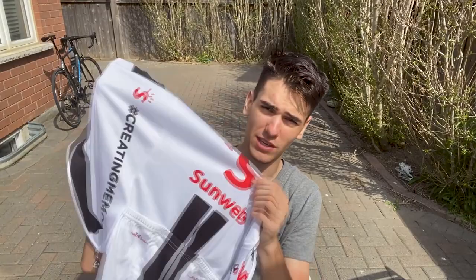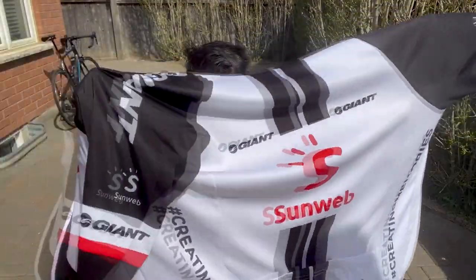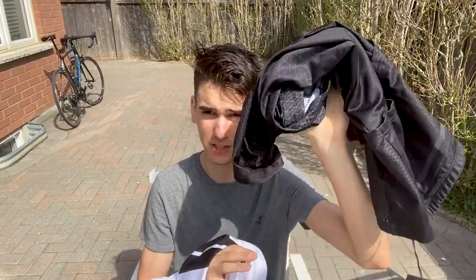The next jersey is the moderately expensive Sunweb jersey, which retails for $100 USD. Let's see what features you get. In terms of the panels, you don't see that much technology going on in terms of how it wicks away sweat. I can already tell this one you're going to be a lot hotter in compared to the premium one — this one is going to wick away sweat a lot easier.